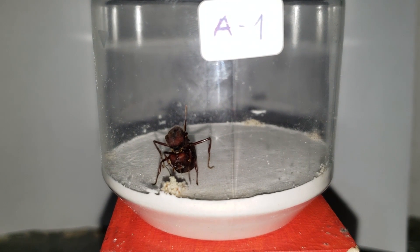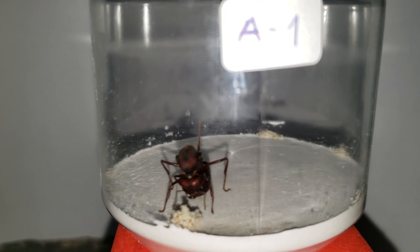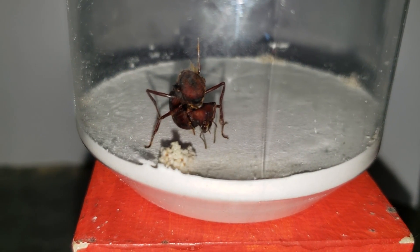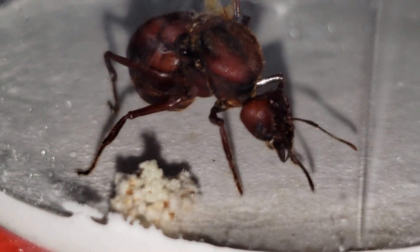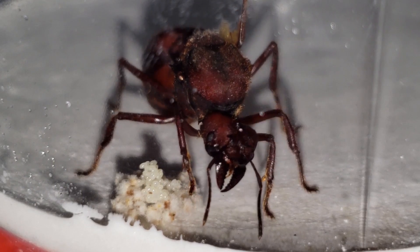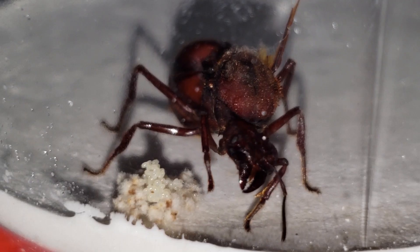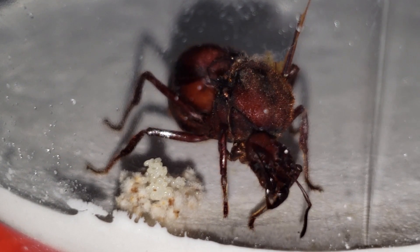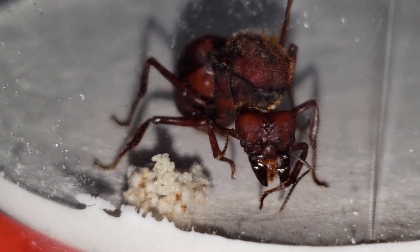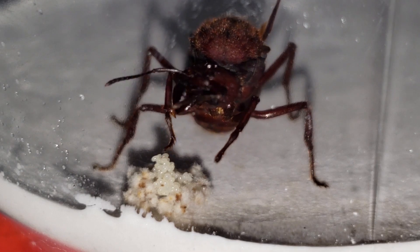This is Queen A1, our first queen. She does have a lot of eggs and some fungus too. That's a big pile of eggs and that's a lot of fungus. She's doing very well. You can see on her back there that she still has a piece of her wing. I don't know if she's going to remove it, but that doesn't matter a lot now. She's doing fine.